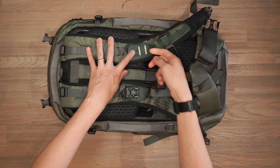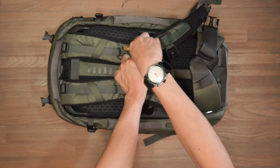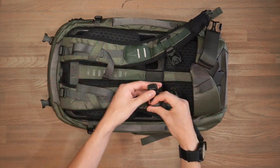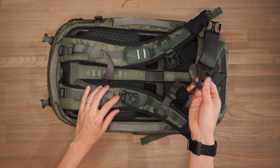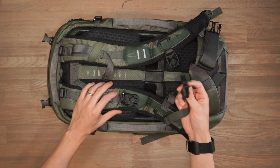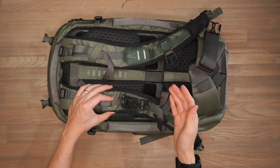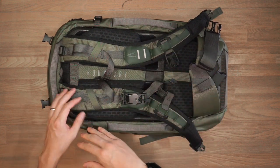The sternum strap stabilizes your load using a magnetic Fidlock buckle — heavy duty and easy to use. When not in use, you can dock it onto the shoulder strap so it doesn't get tangled or in the way. If you don't want a sternum strap at all, you can remove those parts and stow them in the bag or leave them at home.